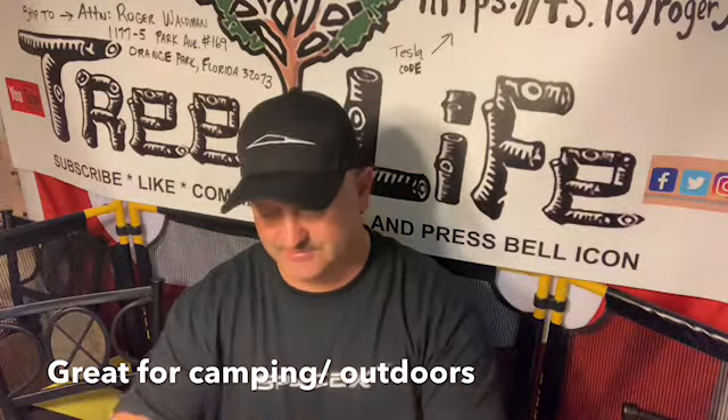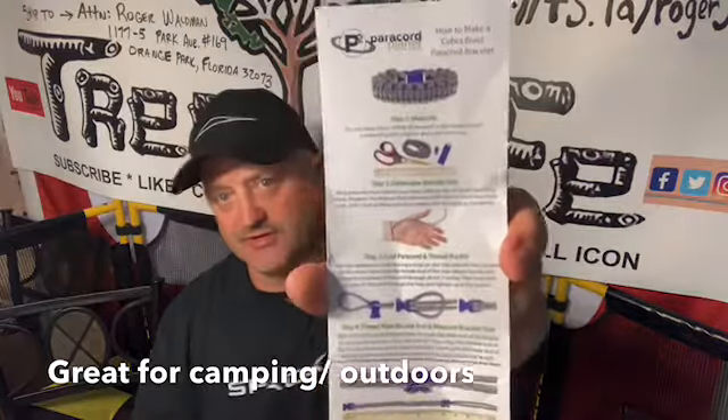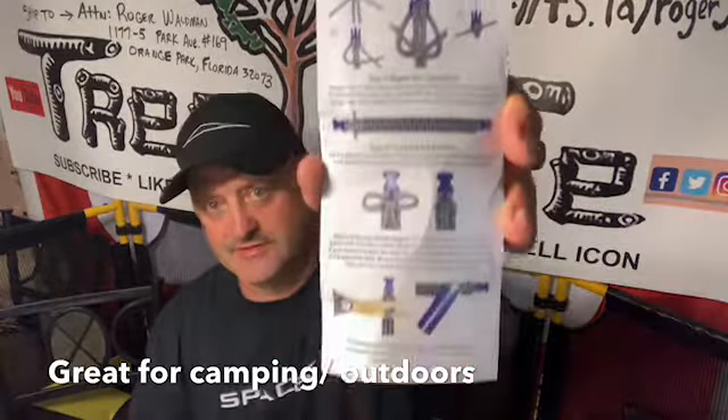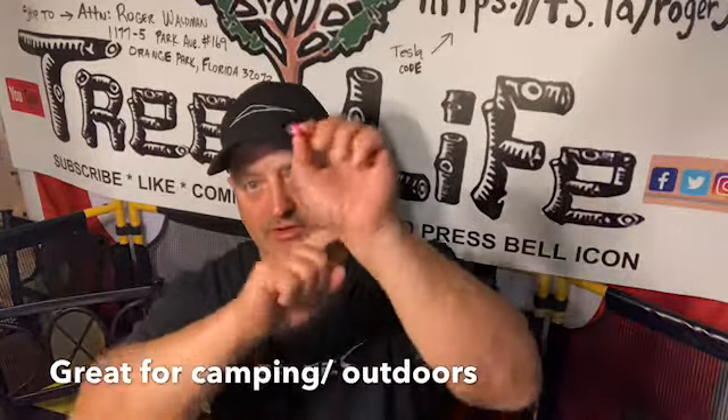They do have a couple things you can make — it shows like a wristband you can make, which I think I have one. They're really good for camping because you never know when you're going to need to tie something down, tie something off, or tie something to your backpack. What's nice is if you make a little bracelet with it, that way you're not always looking for it — you always have it with you.